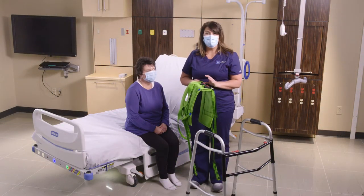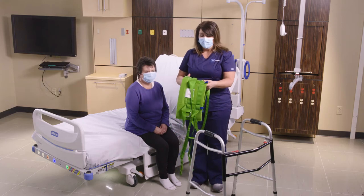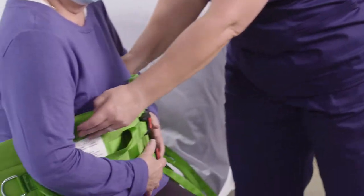I'm going to show you how to ambulate your patient using our master vest. This is an ambulation device that can be used on a Golvo, the Viking, and overhead lifts.